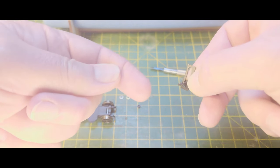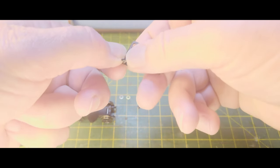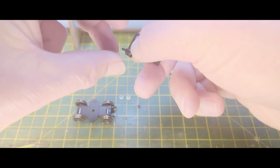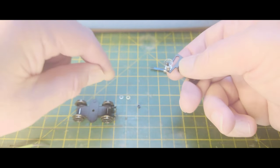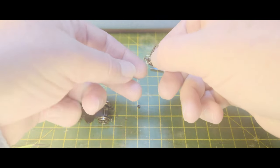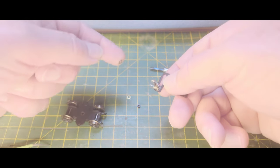Put this clear plastic washer — see it on the end of my finger — under there. And over that, then the spring. Be very careful with that. And then two of these small washers. This is what makes what's in theory an easy job rather difficult.